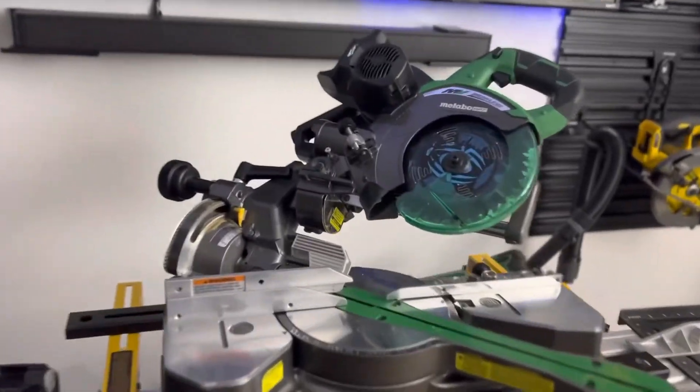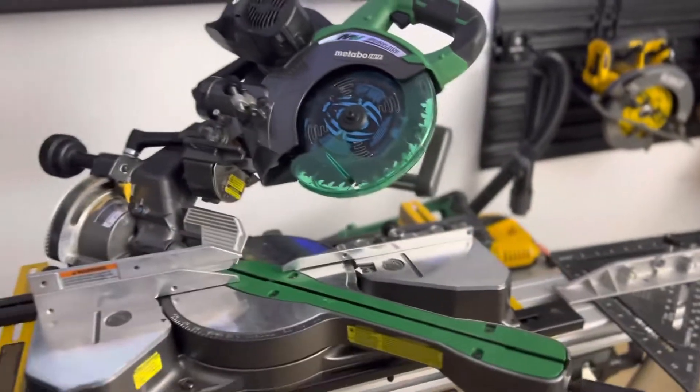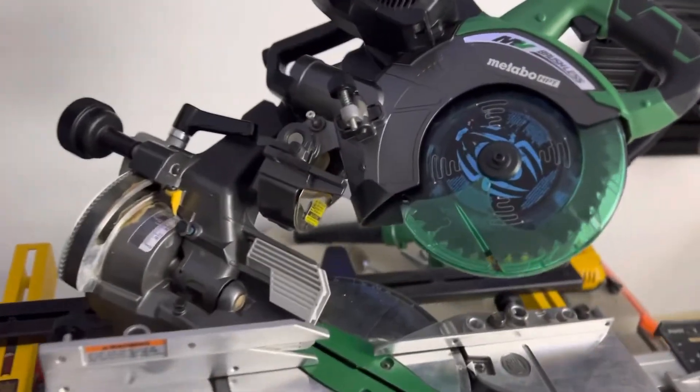So the Metabo 36-volt fold saw — is it worth it? Is it really worth it? Do you really need this saw? I was watching Top Gun, by the way, and I just thought I would make a video on this.